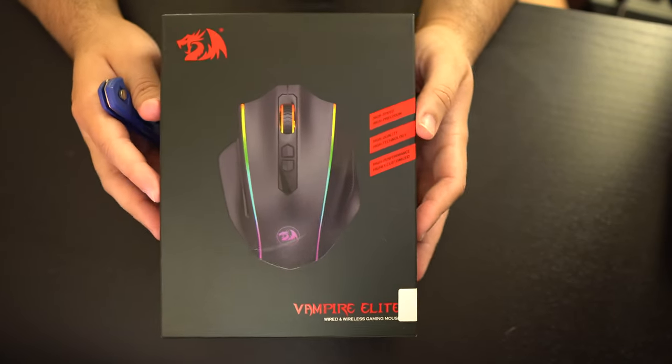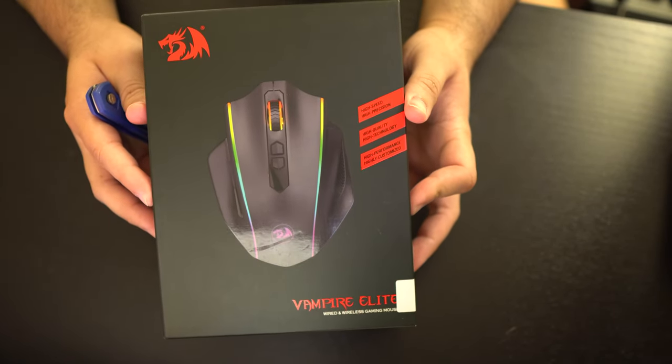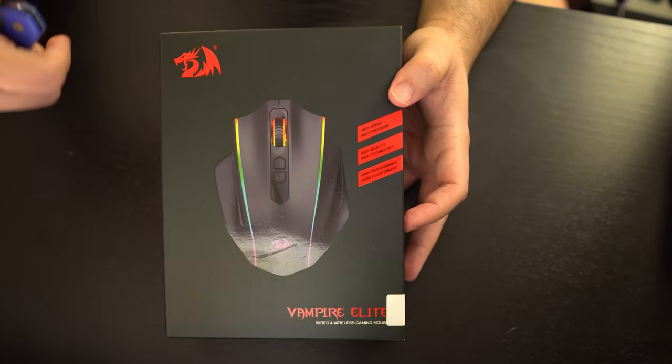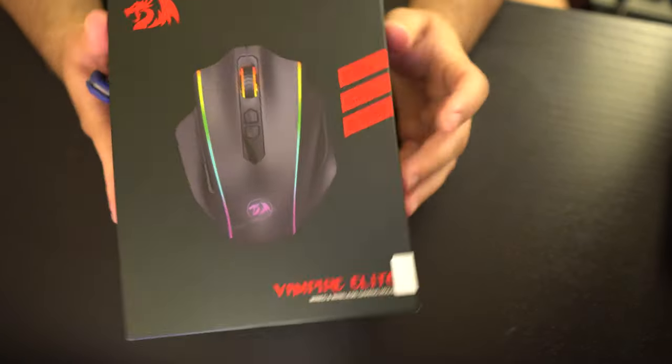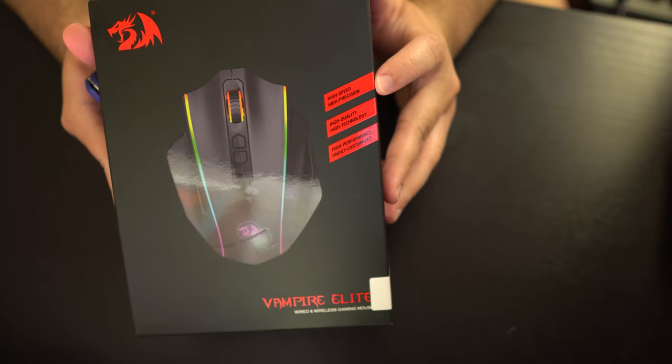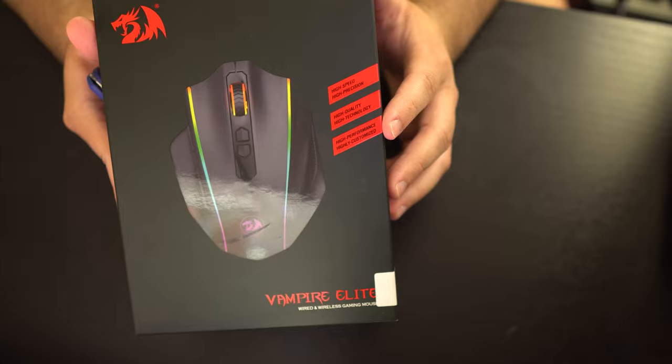Here we have the mouse — another name for this is the Red Dragon M686. It retails for $39.99; I'll put the links down below. On the box we have: high speed, high precision, high quality, high technology, high performance, highly customized.